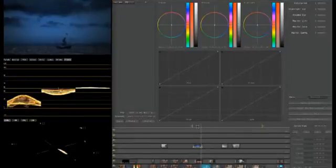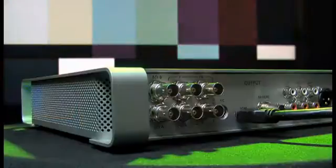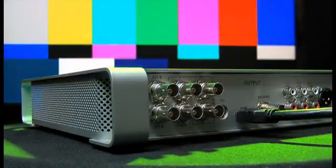Matrox MX-02 turns your HDMI monitor into a true color video display you can trust, even for color grading. It lets you adjust and control your HDMI monitor exactly like you would a broadcast CRT monitor. Controls for hue, chroma, contrast, brightness, and blue only are provided. You won't need to buy expensive HD monitoring equipment.